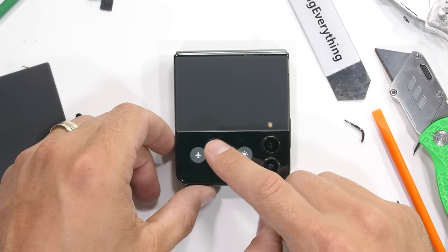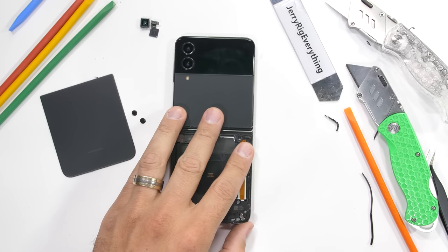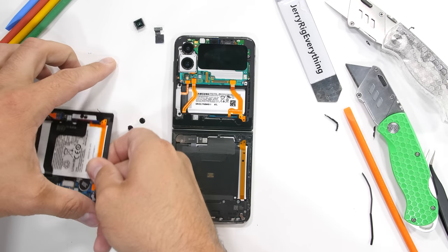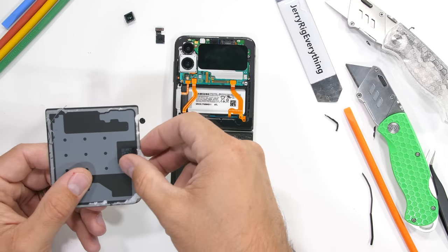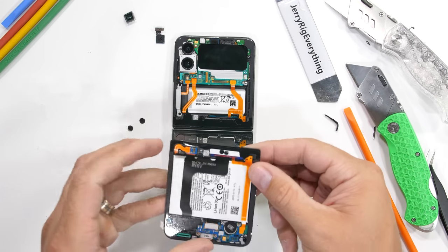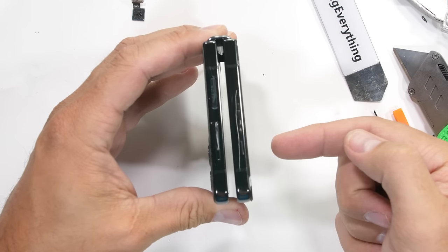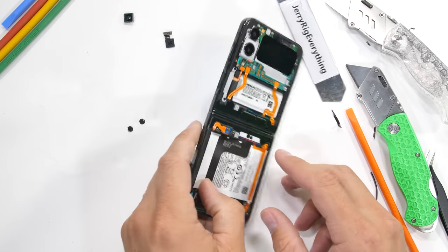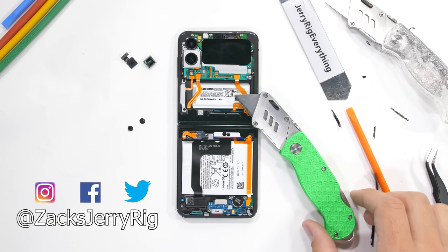Thumbs up for that. It would have been way easier to see the insides if I would have just slapped on one of my teardown skins, linked down in the description. But sometimes it's not about taking the easiest path — it's all about the friends we meet along the way. Hit that subscribe button if you haven't already. Come hang out with me on Instagram and Twitter, and thanks a ton for watching. I'll see you around.